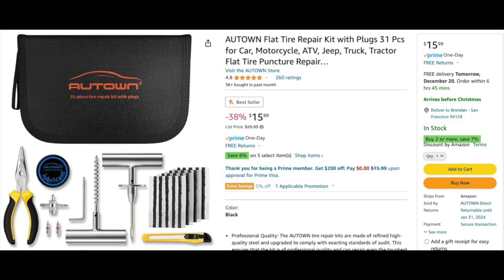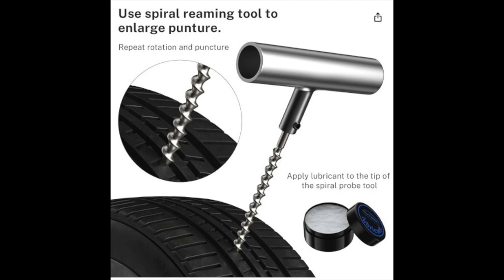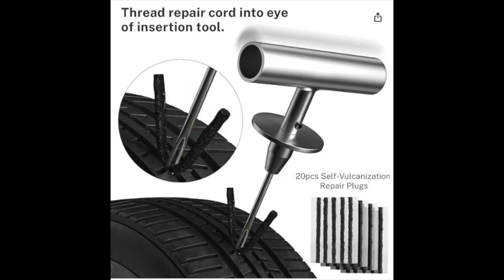Speaking of flat tires, a repair kit for flats is an important thing to keep in your car in case you get a puncture out there on the road. Combined with a good air compressor, you're set in most situations in case you get something in one of your tires.